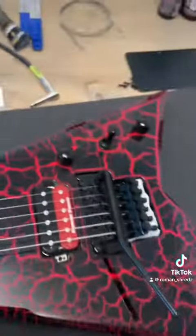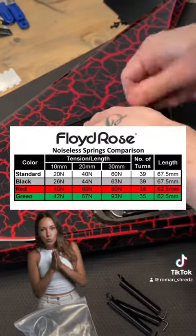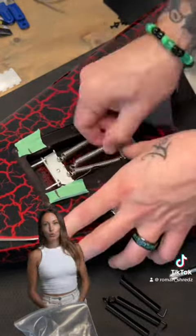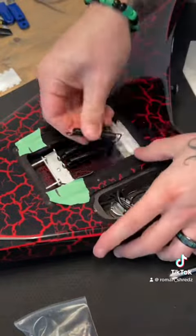Going to put the Floyd Rose noiseless springs on. To make life easy, back up the claw to reduce the tension — you can do it by hand. Put the black ones in; been using these ones a lot.